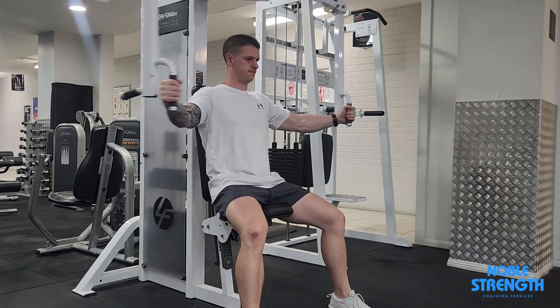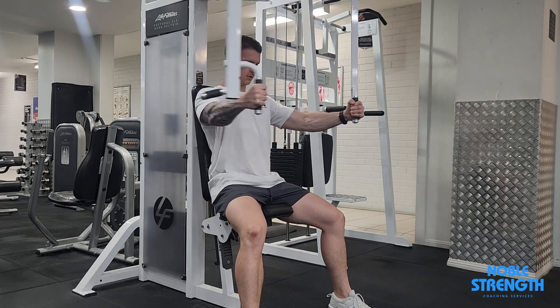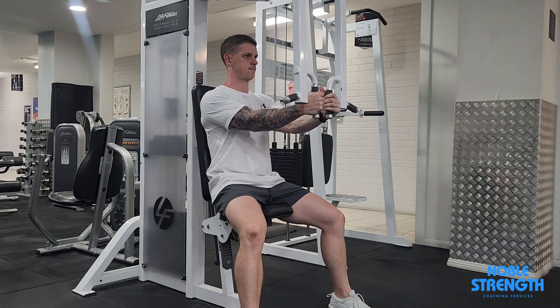Set the seat height so that your shoulders are just above your wrists. Use your chest to swing each handle out in front of you whilst keeping your back firm against the backrest. It should feel like you are stretching as far away from your shoulders as possible.